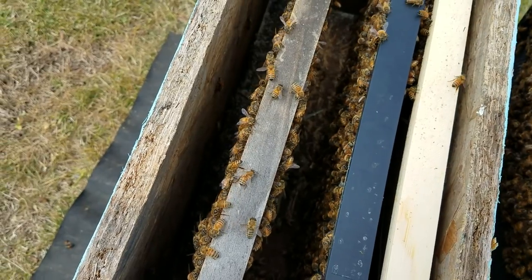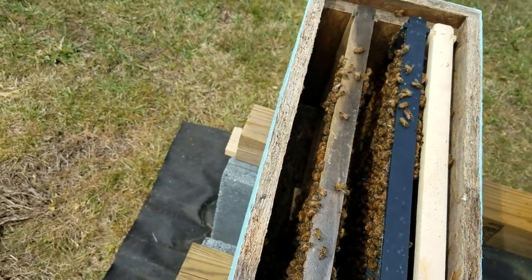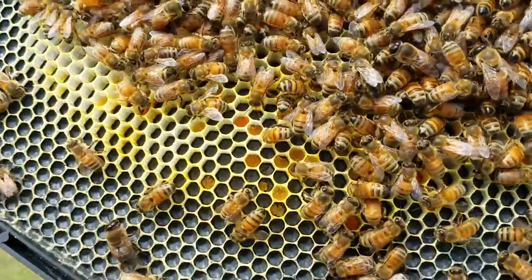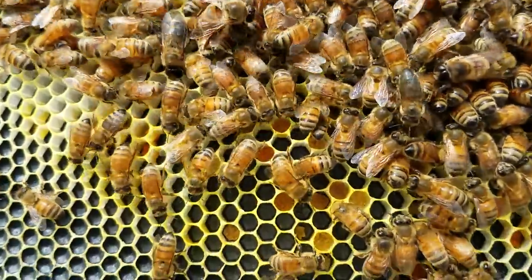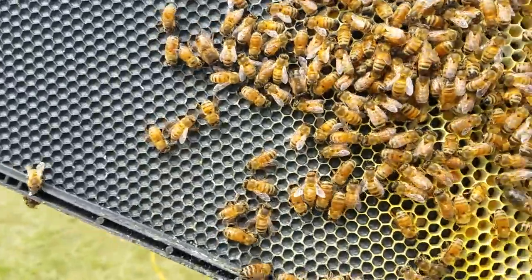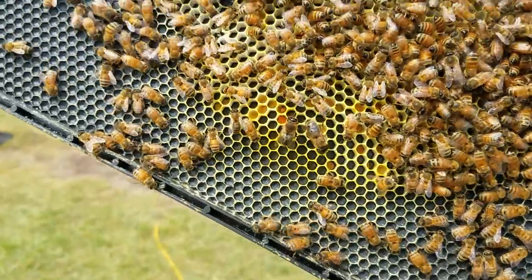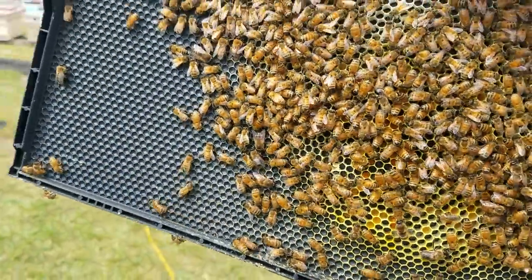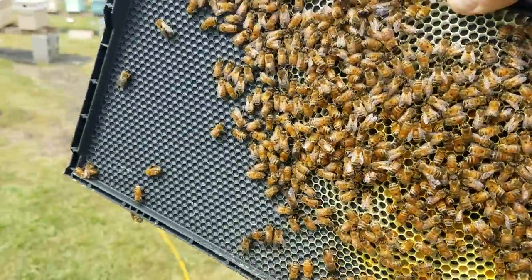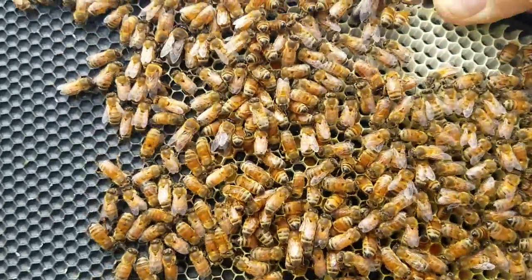People come back and say, 'Well, if you're going to do that, why not just bring in queens?' Well, when you bring in packages you also bring in a lot of drones — a lot of people don't realize that. See all those drones? Drones are what we need to breed queens. Just bringing in queens is not going to give you diversity. We're bringing diversity in not only in queens but in the drones as well, because we breed queens here.